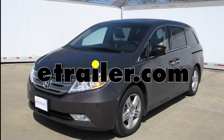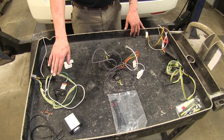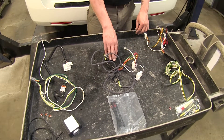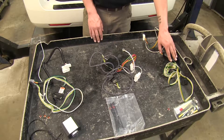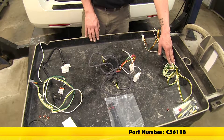Today we're going to be taking a look at the best wiring options for your 2012 Honda Odyssey. Here we have our Tekonsha, part number 118521. Here in the middle we have our Hopkins, part number HM11143114. And finally here on the end we have our Curt, part number C56118.